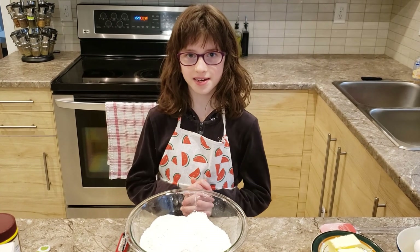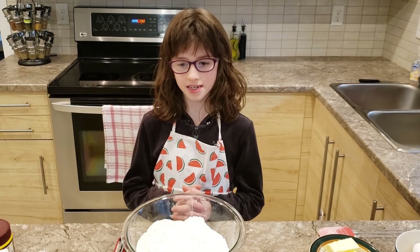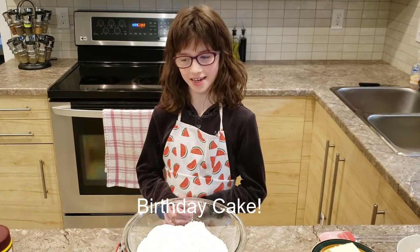Hi, I'm Avery. Welcome back to Avocados and Apples. In today's video, I'll be making a birthday cake.